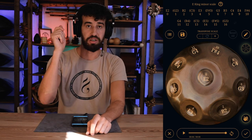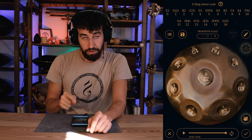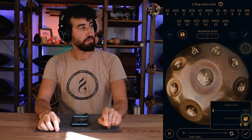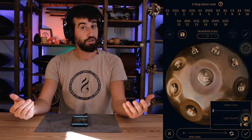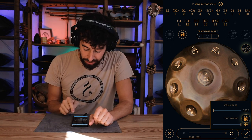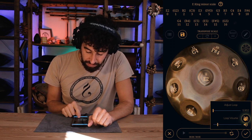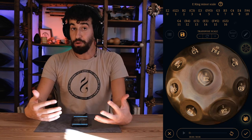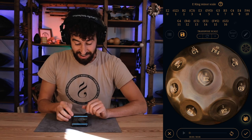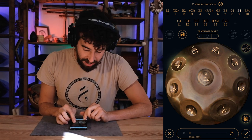I stopped recording — and a small trick: finish with the ding to make the loop flow more smoothly. Now if I touch the two circular arrows, we have a loop going. I can adjust the volume, and now that we have a loop rolling, I can play on top of it.